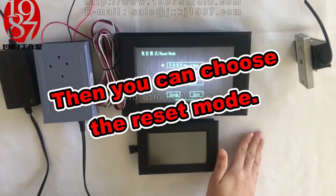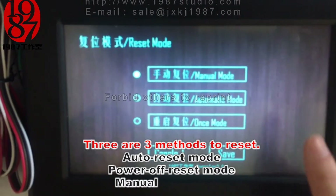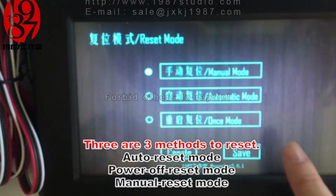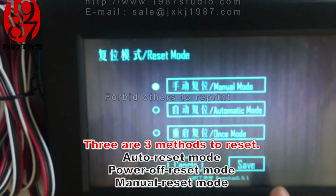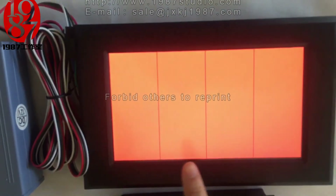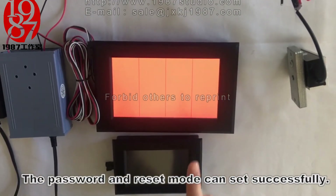Then we can set the reset mode. There are three reset modes that can be chosen: the first one is menu mode, second is automatic mode, and third is once mode. We set the menu mode. Don't forget to click the save button. The system has saved the password and reset mode successfully.